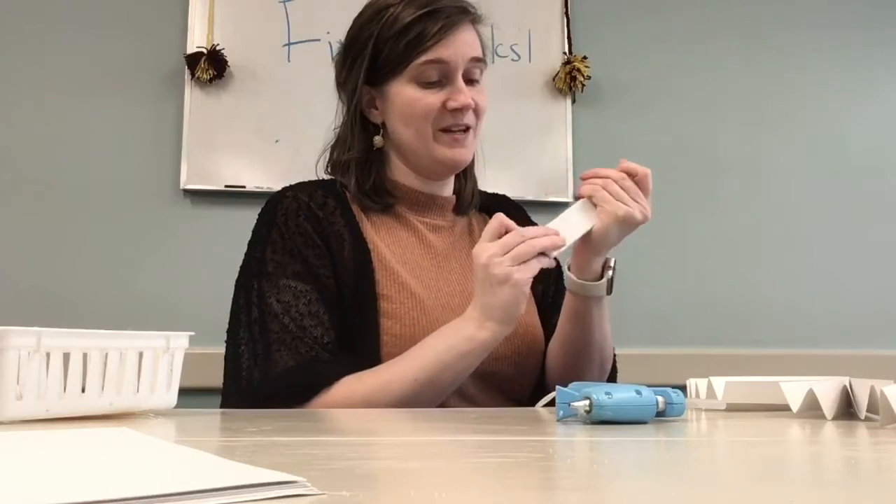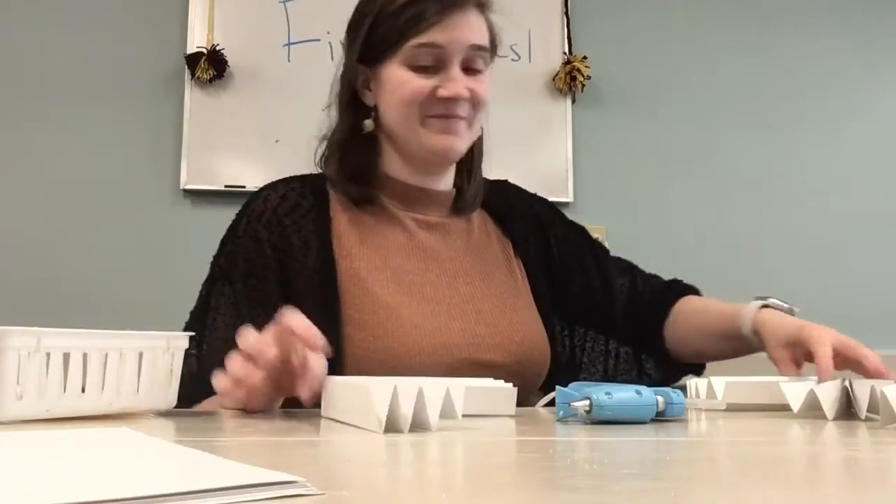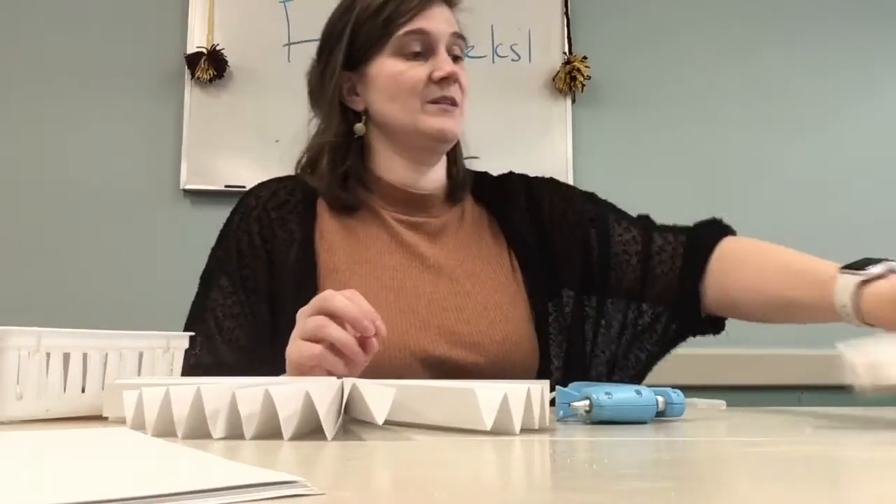These are actually pinwheels, but I think they kind of look like fireworks. We need four.